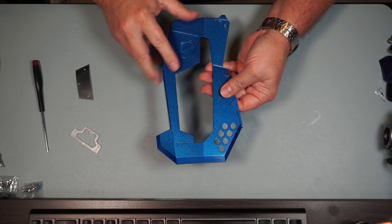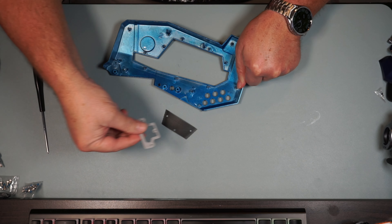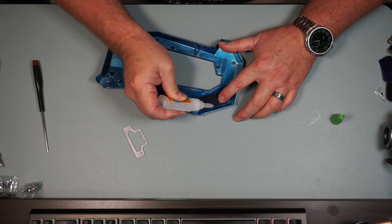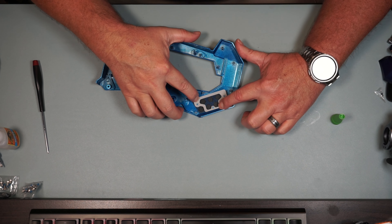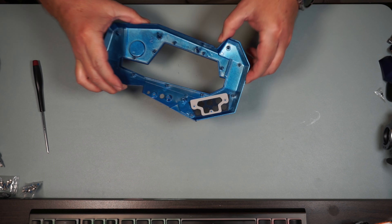Moving on to the other side of this big piece of metal, we're going to put the other screen on and the little holder here - put the screen on over those pins. Once again we're going to put a little glue on. Let's get this put on and hold it in place for a couple minutes till it dries. It's going to look just like that.